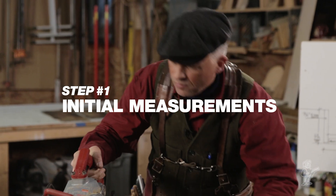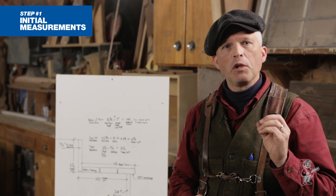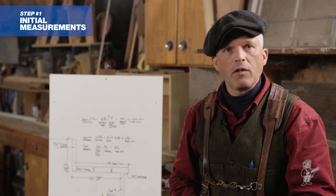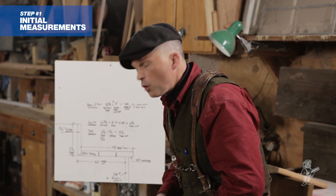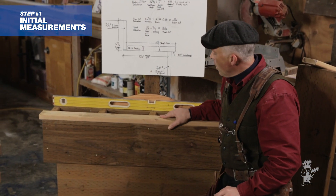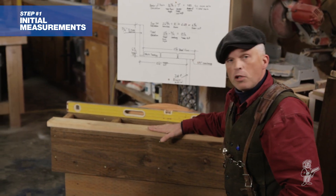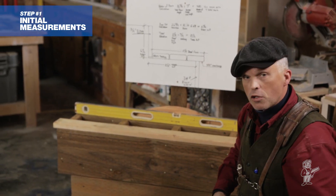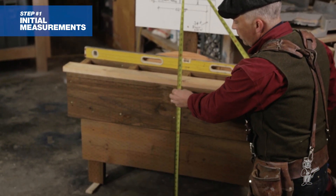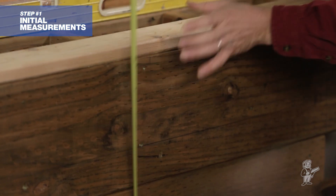It's really important to remember that your overall rise measurement is from finished material to finished material. Everything is based upon that when you're framing for stairs. What we happen to be using today is a five quarter by four tight knot cedar decking, and this is going to be our finished deck surface. So simply just measure from finish to finish — finish patio to finish deck — and we've got 26 and 3 quarters.